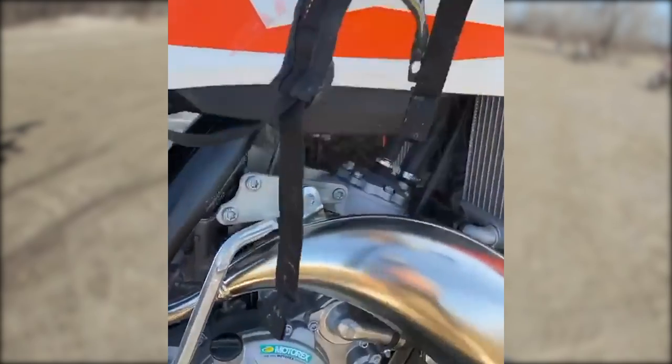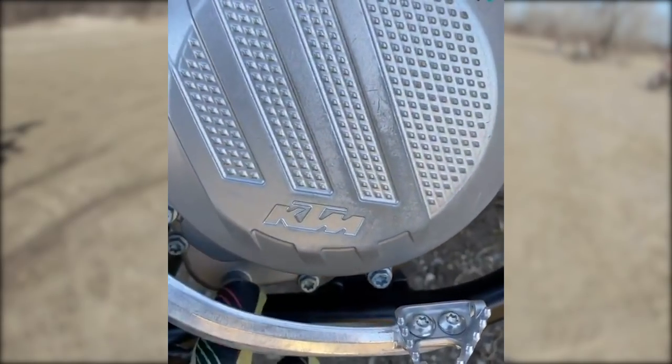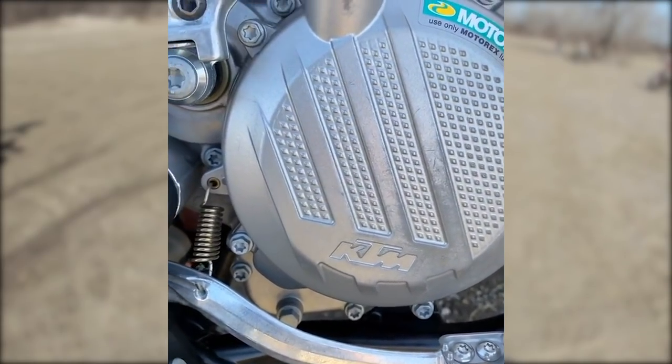Saga of the day: I just changed the oil on my bike and I forgot to tighten my drain bolt for the oil, and I don't have any sockets.